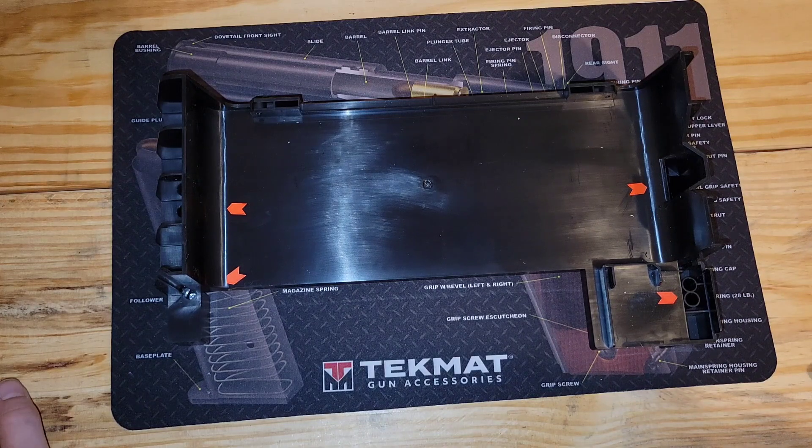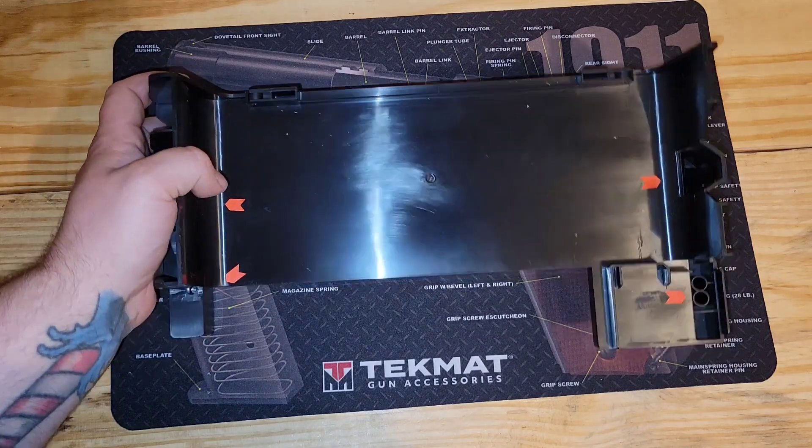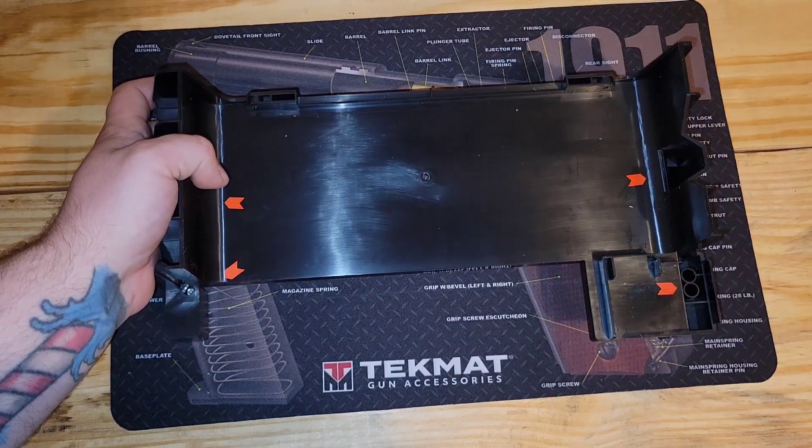I have another printer as well — it's a cheaper printer, the Longer LK5. It's got a huge build volume but it was like 300 bucks, so of course I can't get good prints out of it consistently. I can get some now and then, but not many.